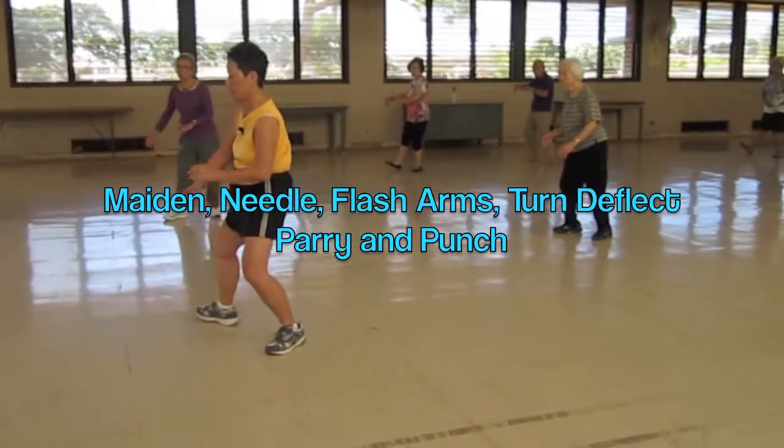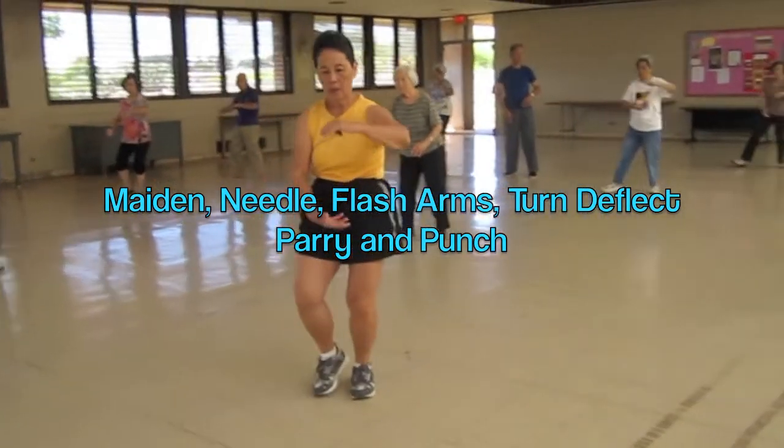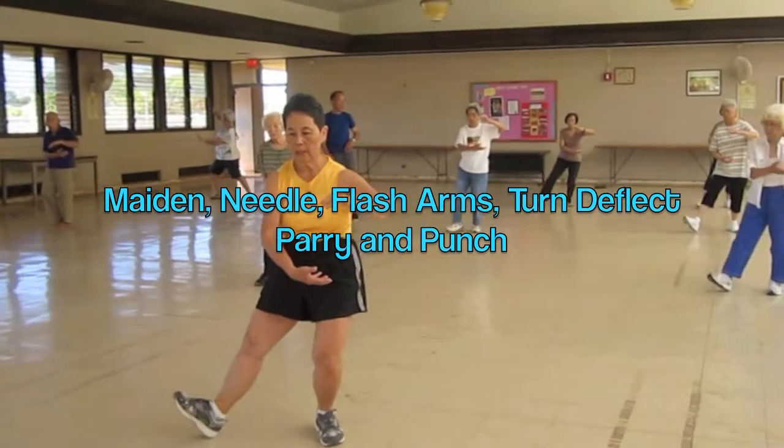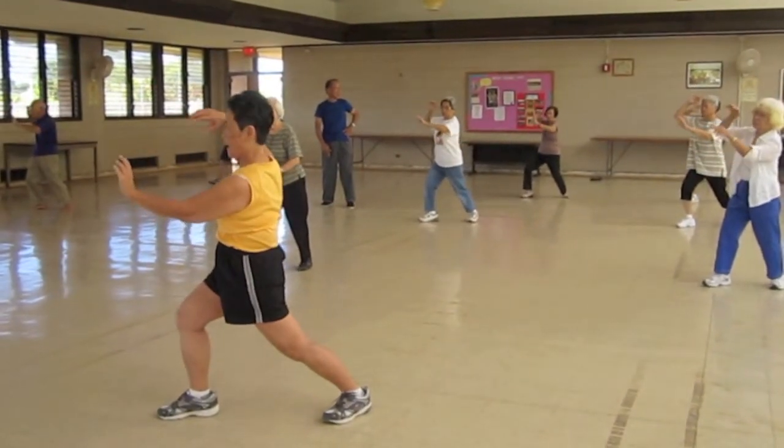Heel and hands, chippy, heel and hands. Heel, hand, stretch, hold back.